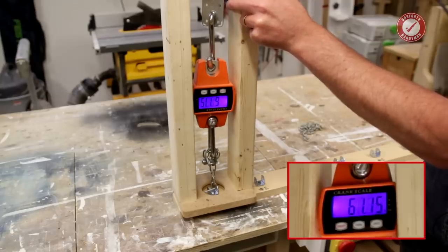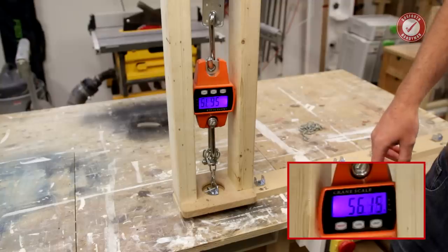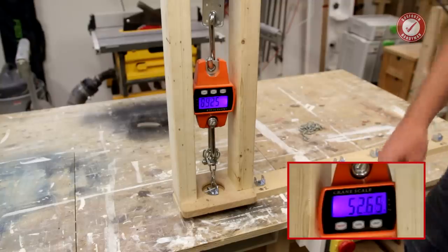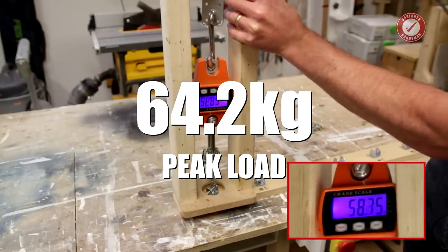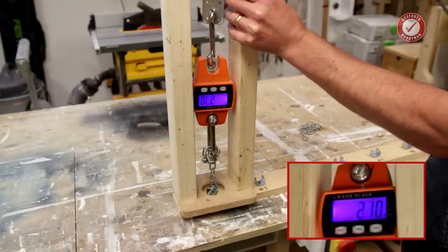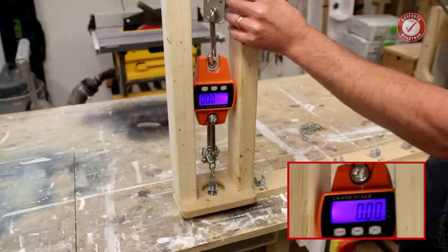We are just past 50 kilos of axial load so far... and that's it, gone. It definitely got past 60 and we'll double-check on the footage what the final reading was.